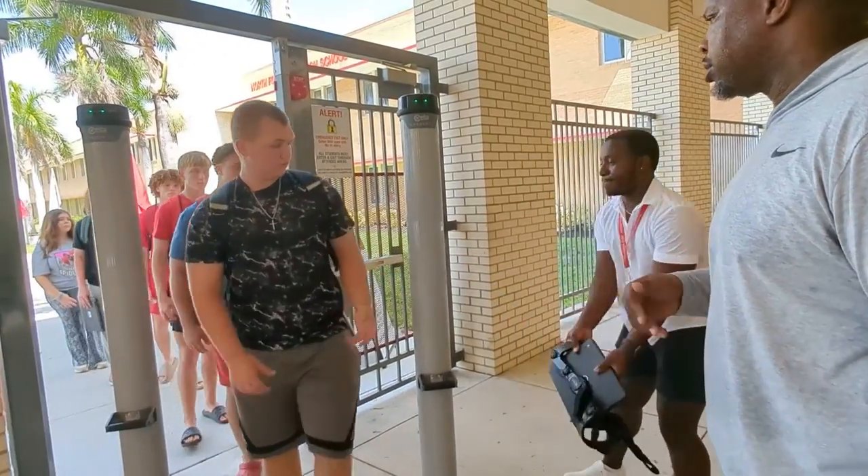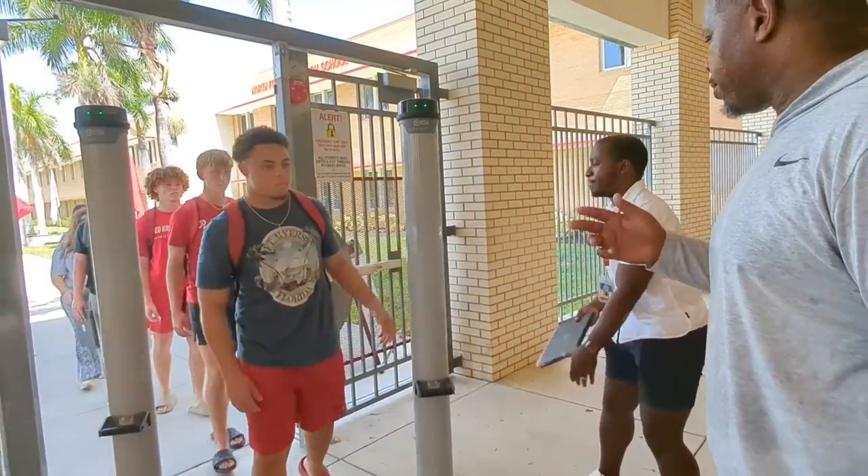You do not need to remove your cell phone, keys, jewelry, watches, belts, or shoes.